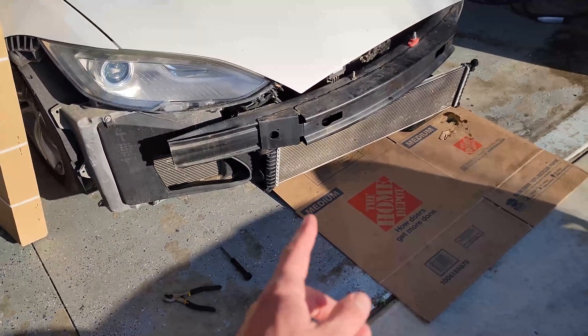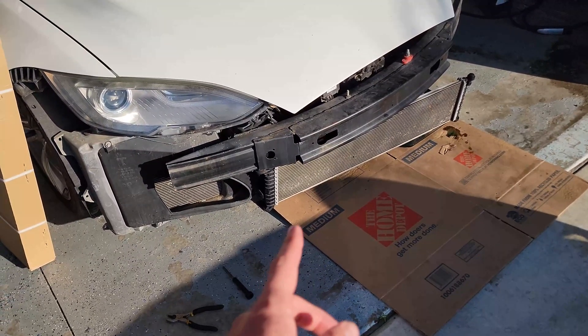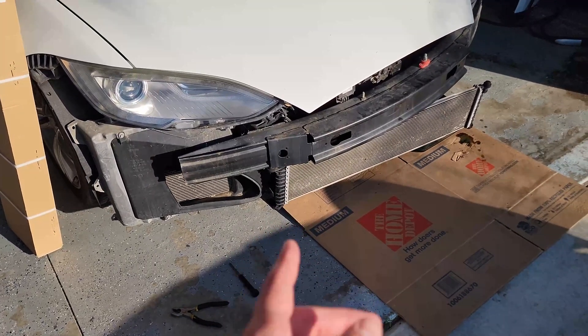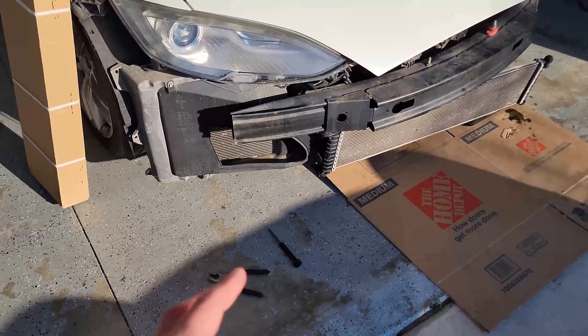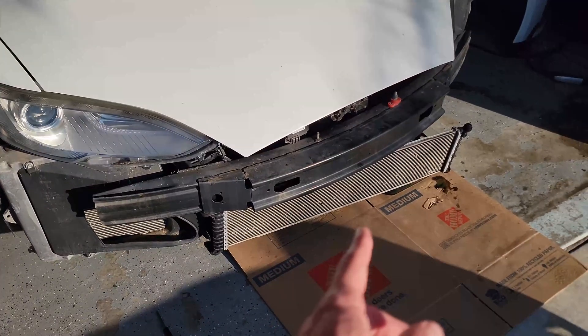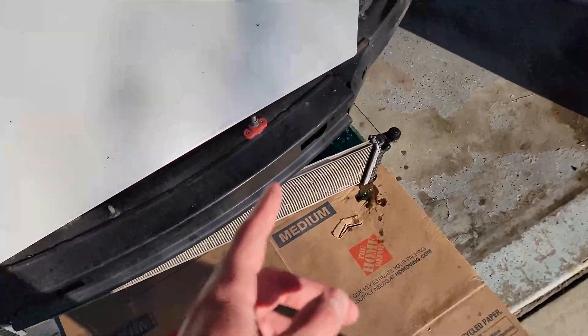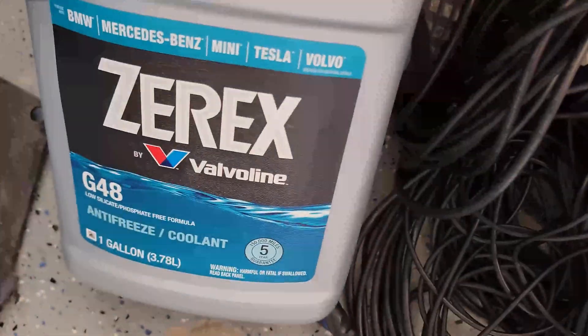This is how you change the front radiator of an old Model 3 — this is a 2013, I think. 2012 to 2014 is the older models. This front radiator just cools the battery pack with coolant; it uses the G48 coolant. This is the coolant you want to replace it with.